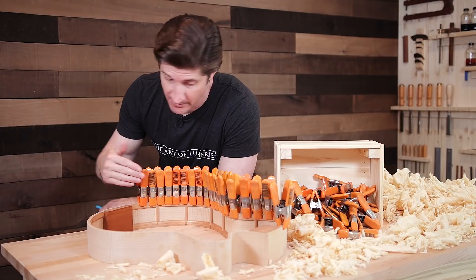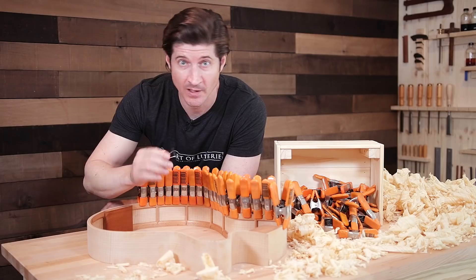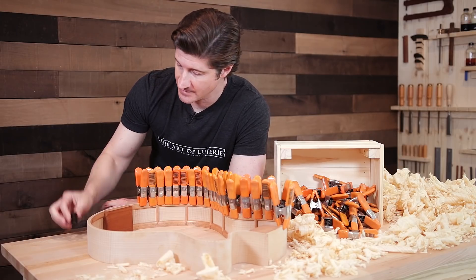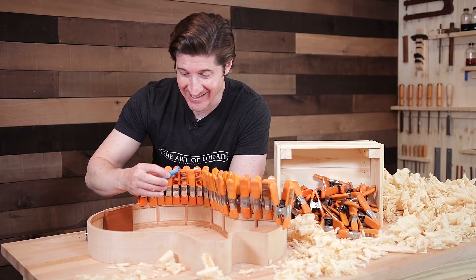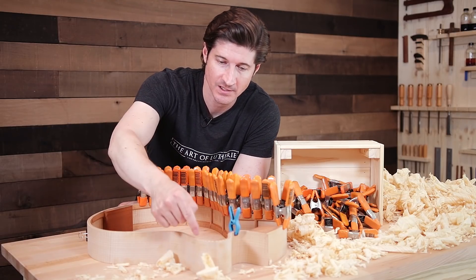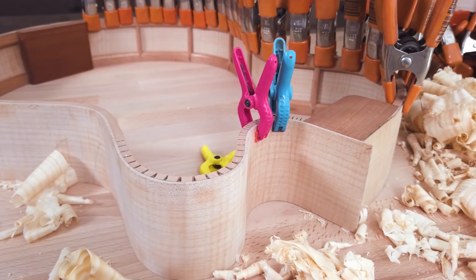When I first started building guitars, I couldn't afford more expensive clamps like this. I started with a combination of binder clips and also wooden clothespins. One thing that works fairly well if you're using kerfing especially is to use a wooden clothespin and wrap some rubber bands around it to give it a little added clamping pressure. That got me through quite a few guitars. Then at Harbor Freight one day, I discovered these little plastic clamps that you can buy in a pack. I still use these for really tight curves, like up here in the cutaway. They work really well because the bigger ones are really powerful and if you clamp them on a tight curve, they could actually break the side.